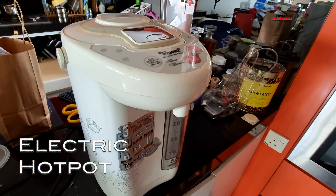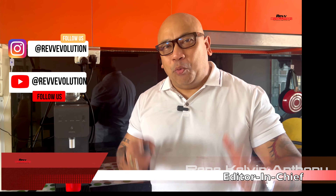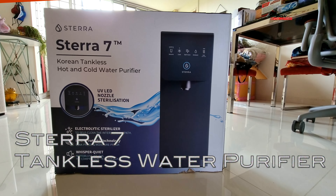Are you still using a kettle or a hot pot? Well folks, if you still are, it's time to check out a tankless water purifier system. Today we have the Sterra 7 hot and cold water purifier system, and the first question that probably comes to your mind is: why would I want to get a tankless water solution system?